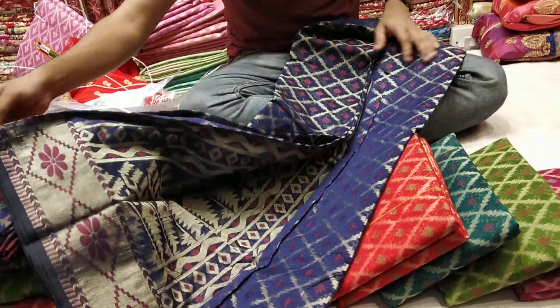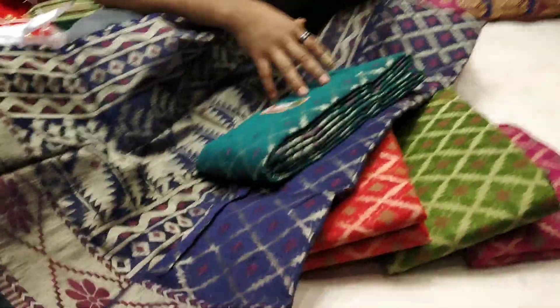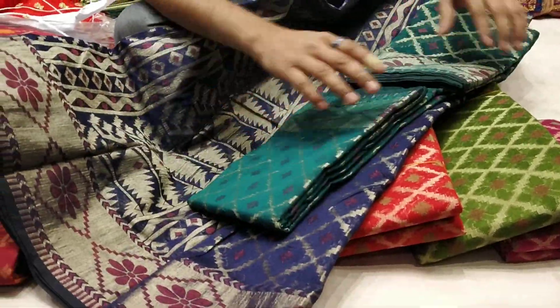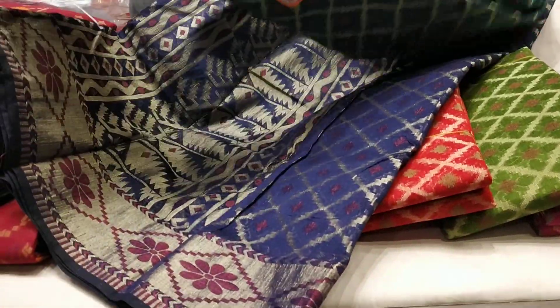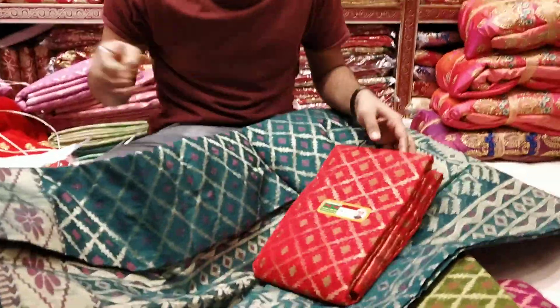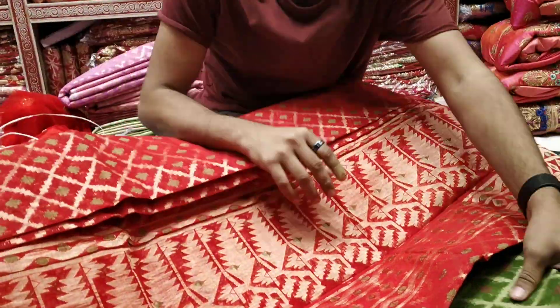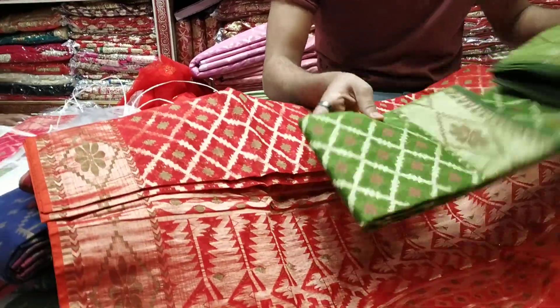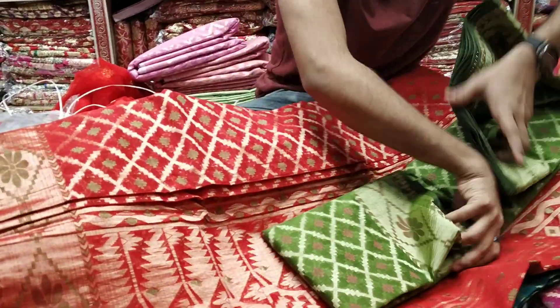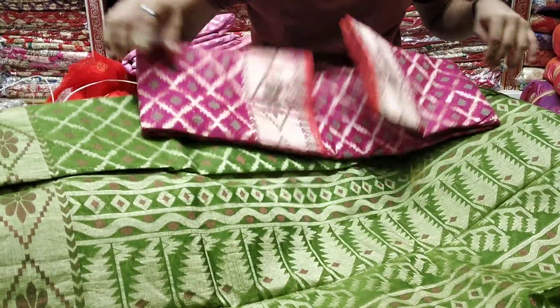If you want to get the blouse, you can get the blouse. You can get the blouse. I have to pull the blouse — it's only one piece of blouse. I'll put it in the blouse. This is green, red tool. It makes the blouse a lot better. This is the product and that is the product.